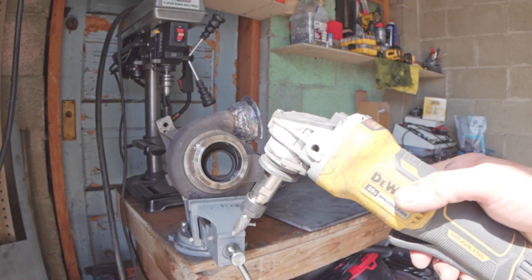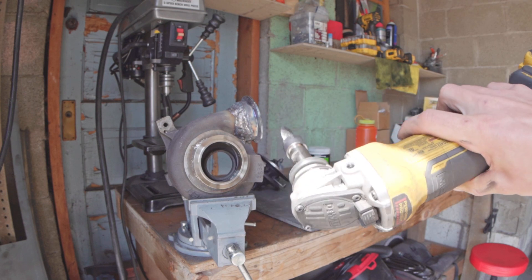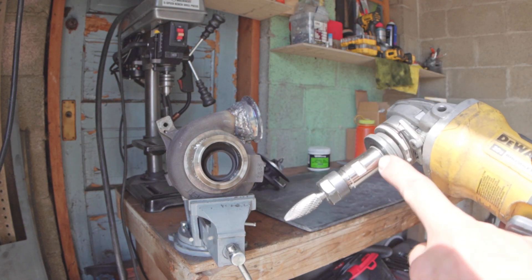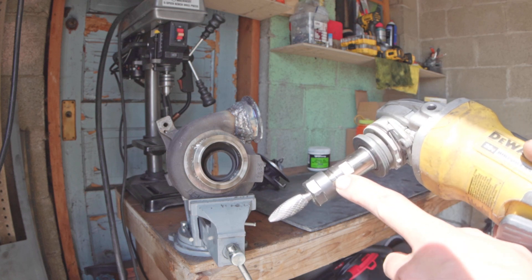Check that out — awesome way to adapt to what you already have. Die grinders are like over 100 bucks, and this little adapter here was like 26.